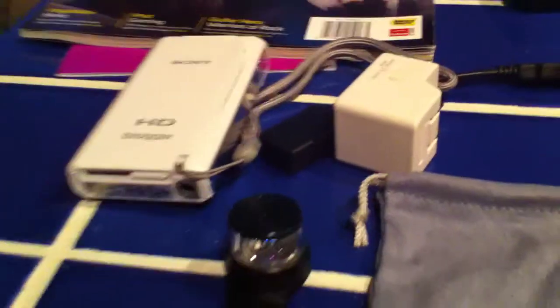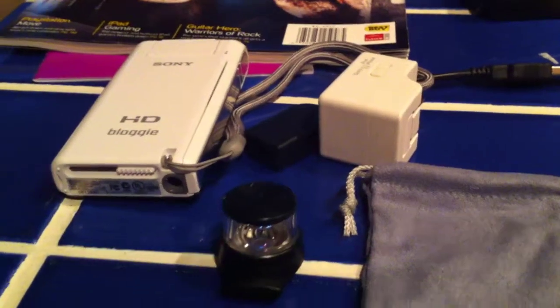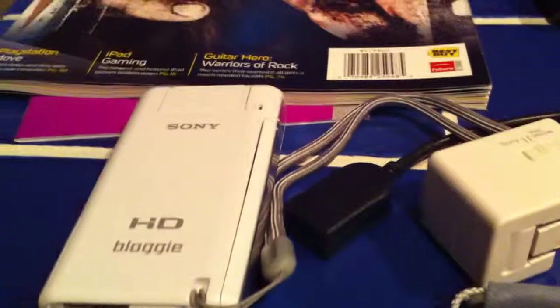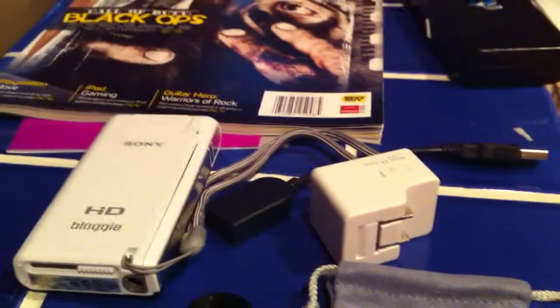Overall, really great package deal. For $199 you get the SD card, a fully charged battery, the bonus panoramic lens, plus the software that gives you the ability to rotate and do panoramic video and photos. I think it's pretty cool.